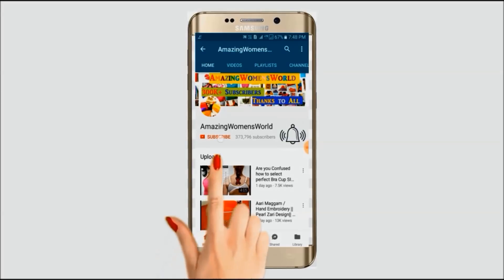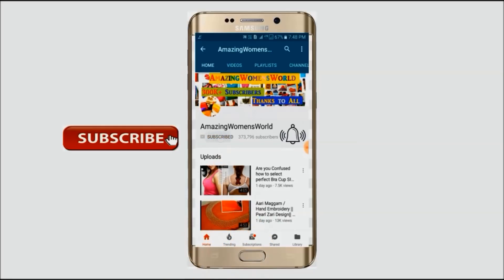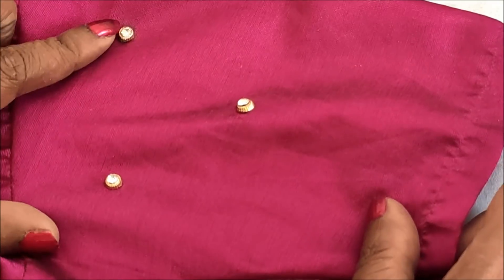Please hit the subscribe button and tap the bell icon for future notifications to watch more videos of latest fashions and trends. Hello friends, welcome back to Amazing Women's World.